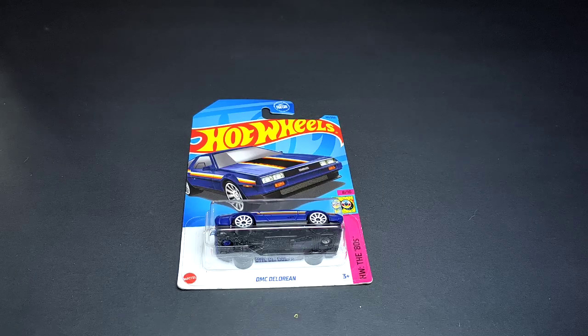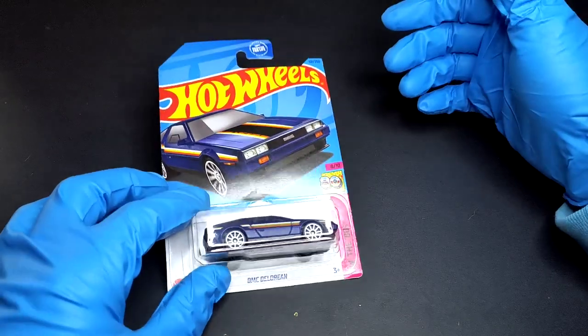Hello everyone, welcome to Small Model Car. Today we have got the DMC DeLorean. I know this is not the actual color — DMC basically didn't come in any color, just that silver kind of finish. I have that in my collection back home in India, but I never had a DMC DeLorean here, so when I saw one I just grabbed it. Let's see what it has and what it misses.